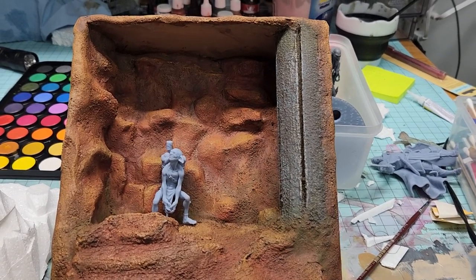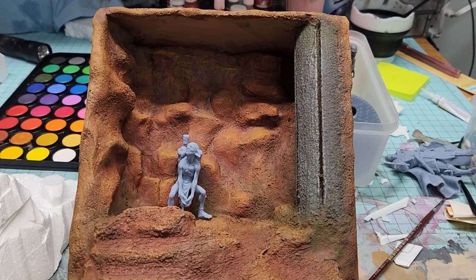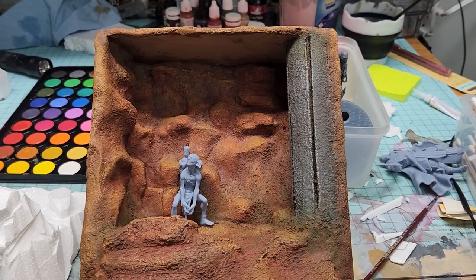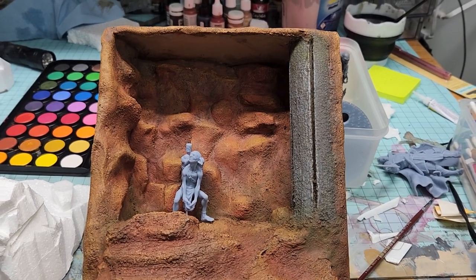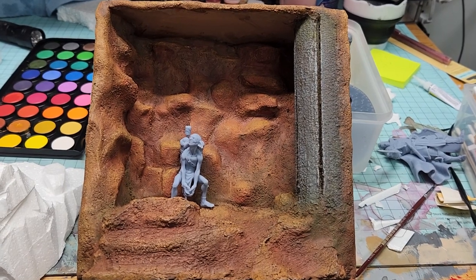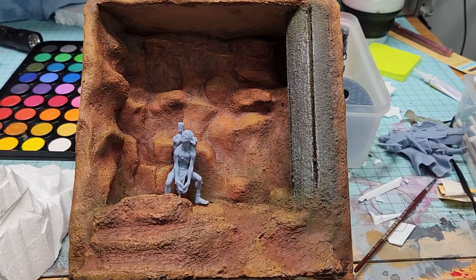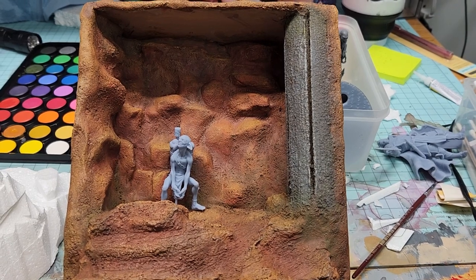Hey friends, welcome back to Lore Creations! Just wanted to give you guys a quick update on this particular shadow box that I completed. If you saw the last video, you saw how I make my shadow boxes from some wooden planks from the Dollar Tree, and you end up with a seven by seven shadow box, which is a halfway decent size to create a scene or environment.